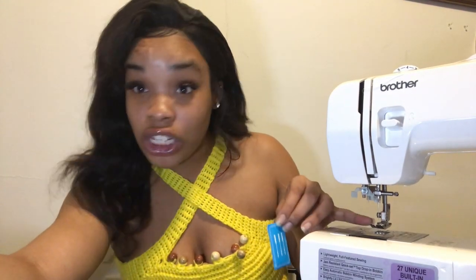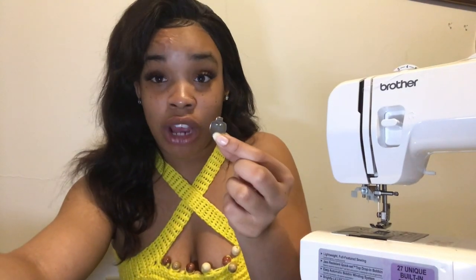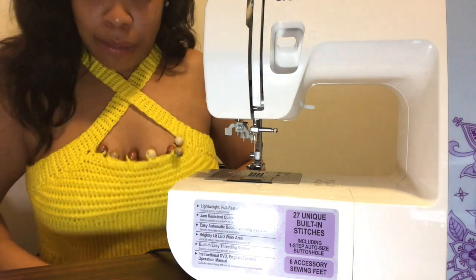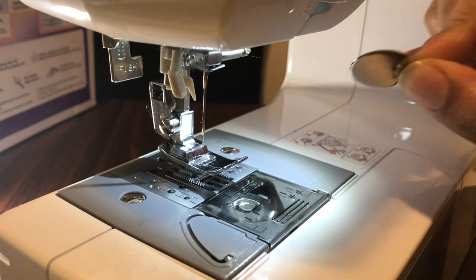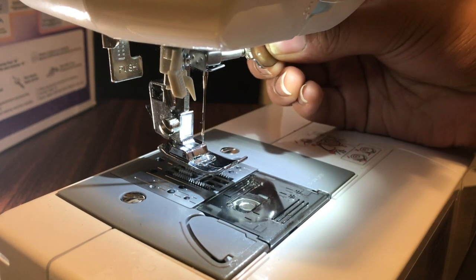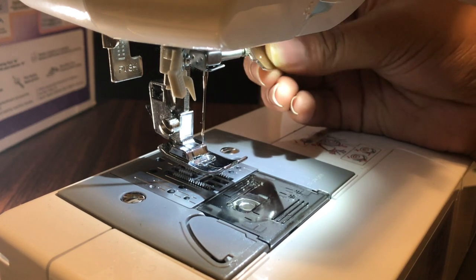I already have one in here — I'm just going to show you guys how to take it out and put it back in. The tools I'm going to use are basically one of the needles from the pack and this tool right here — they call it the oval screwdriver. This is actually the better angle, so we're going to use our oval screwdriver that came in the bag.